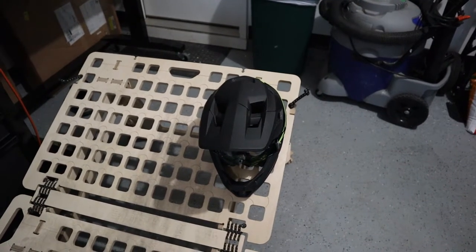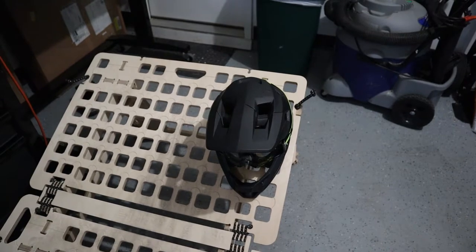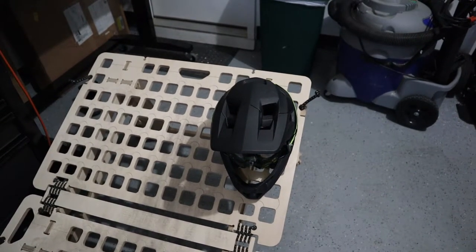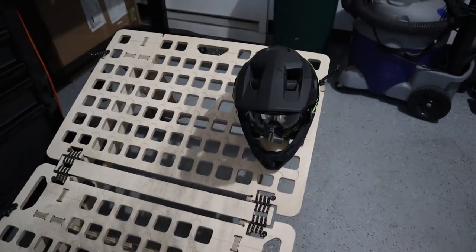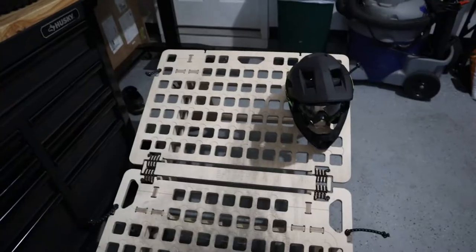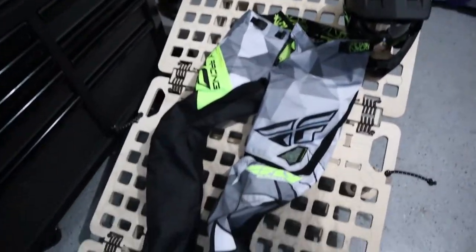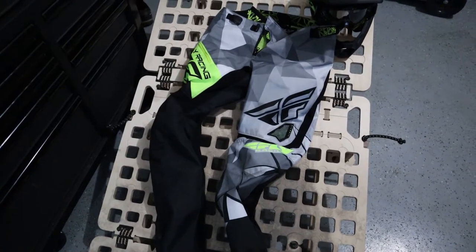Number one: helmet and gear. When I'm learning a new skill I'll deck out with a full face helmet — it's confidence inspiring. You never know how you're going to fall, and if you go face-first those traditional half-shell helmets won't protect your nose area. Just wear a full face helmet.